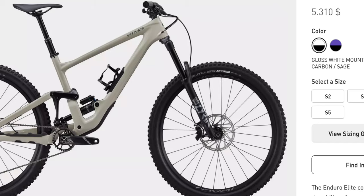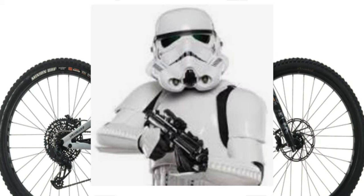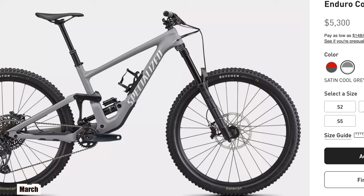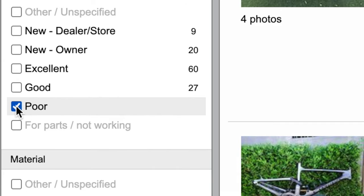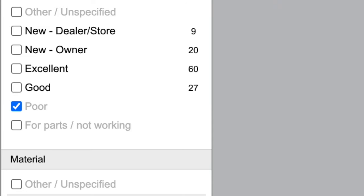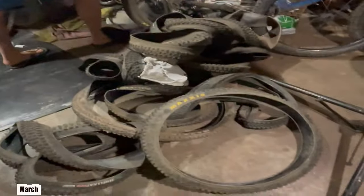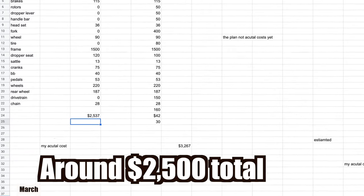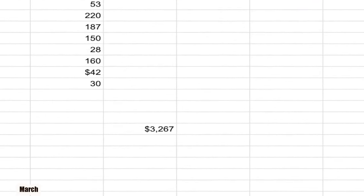I've been dreaming about this Specialized Enduro for three years. Granted, it's not the S-Works Stormtrooper I wanted — I couldn't justify the $5,300 for that bike. I found the cheapest clapped-out frame on Pinkbike for $1,500, then spent weeks gathering parts off eBay, Facebook Marketplace, asking friends, and pillaging my own supplies. My actual cost for this whole build: $2,507. My assigned costs are $3,260.